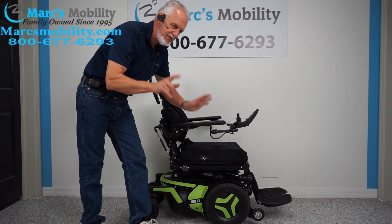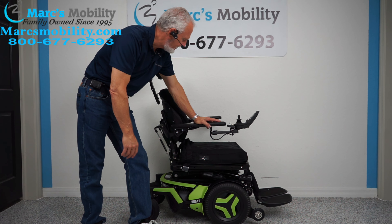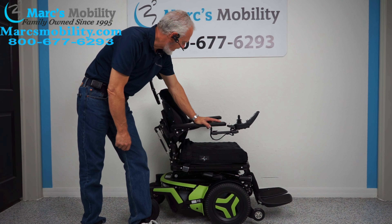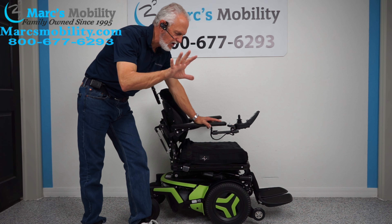This chair has 7 miles, so it's practically brand spanking new. It was delivered probably just about a week or so — just about 7 miles. This chair has 5 electrical functions.